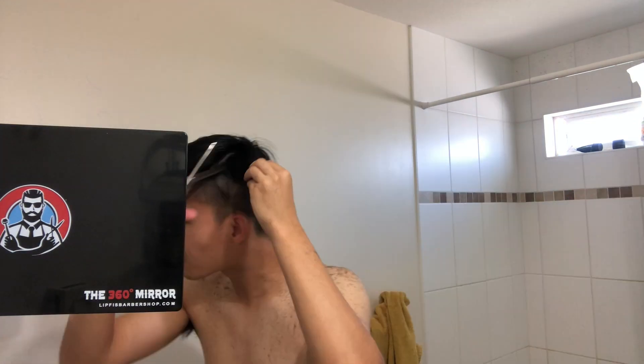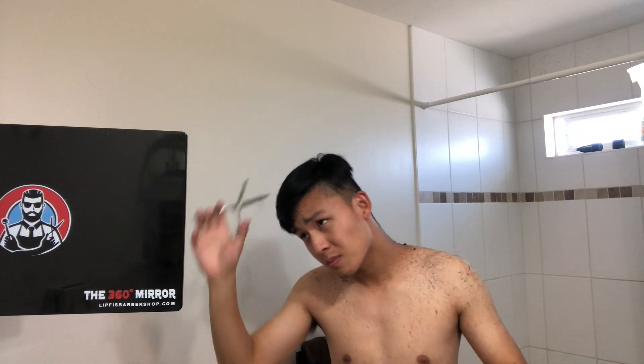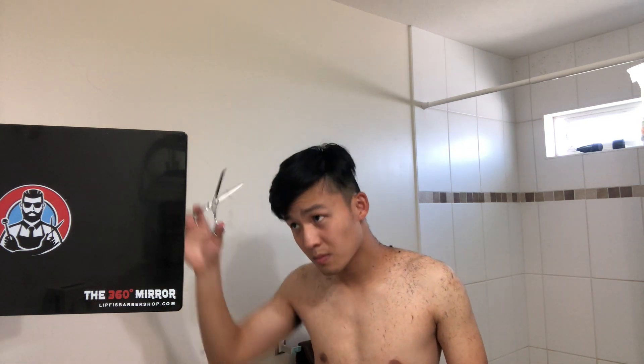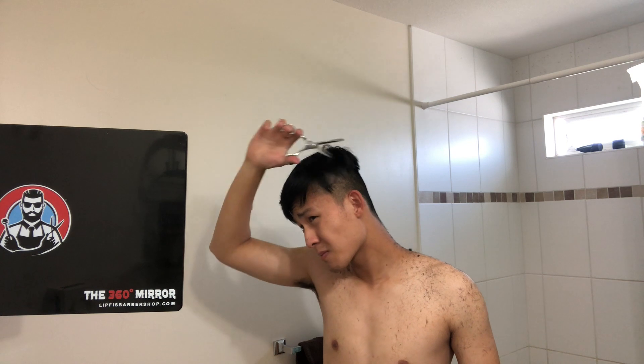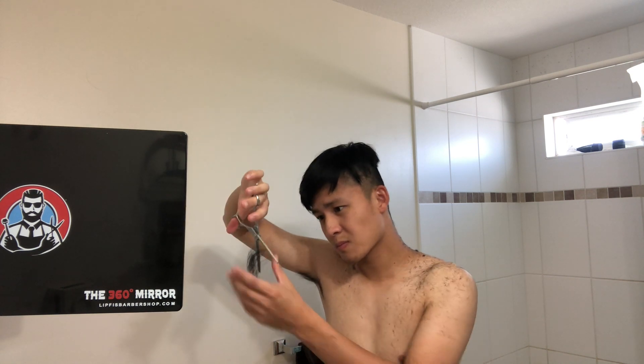Next, I'm using my favorite tool called the thinning shears, and this is basically when I can go crazy. Thinning shears are used to remove the bulk of your hair, so you do not have to worry that it will cut your hair too short.